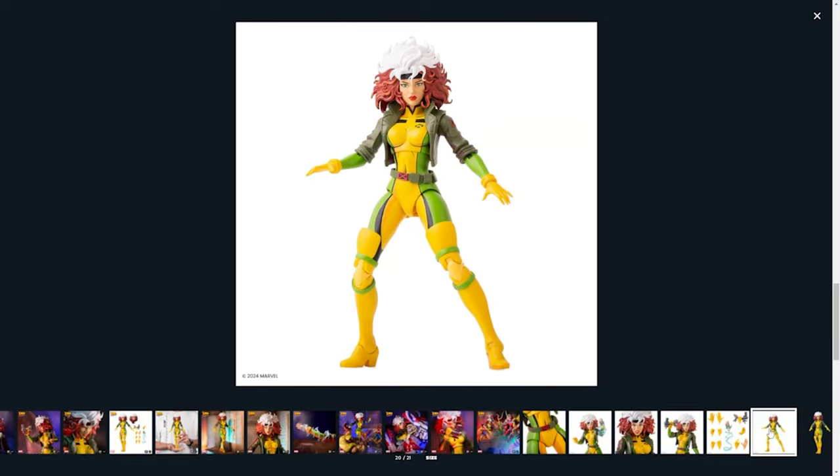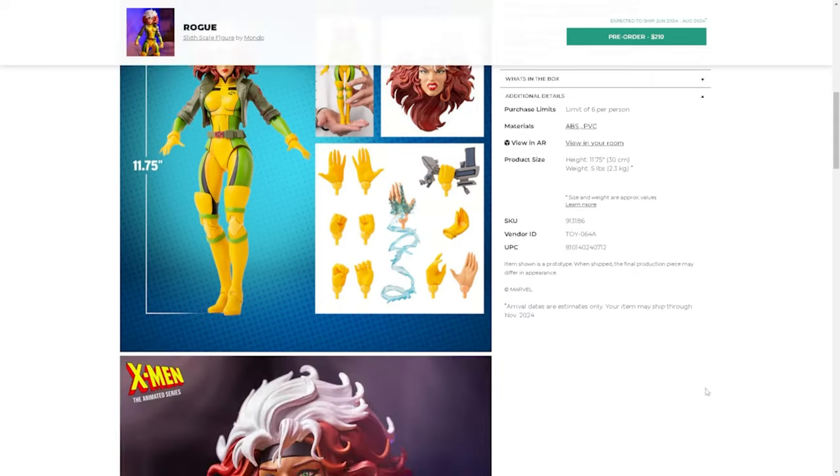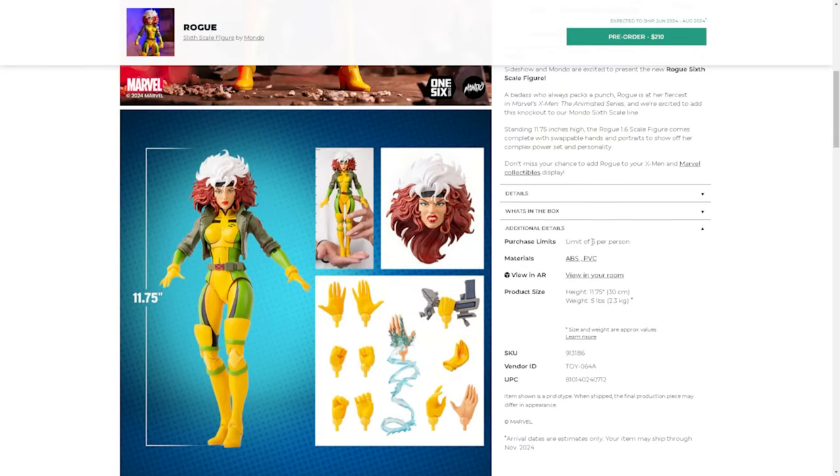I think it's an amazing figure and it's gonna look great on my shelf. I have the X-Men '97 Rogue Marvel Legends figure from last year, a statue of Rogue in the light green and black jumpsuit, and a couple of other Rogue figures. I'm eyeing things out to finish my little diorama display. It is made out of ABS and PVC and weighs about 23 kilograms — or five pounds — which is honestly kind of heavy.